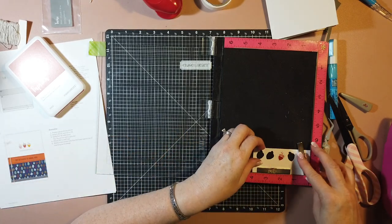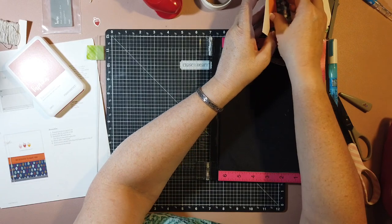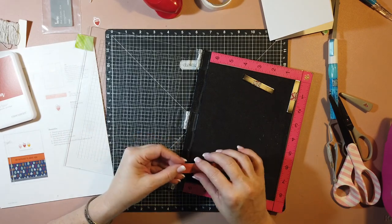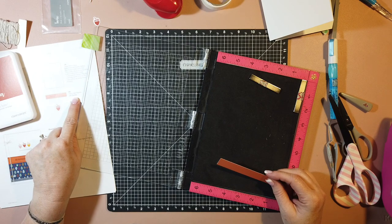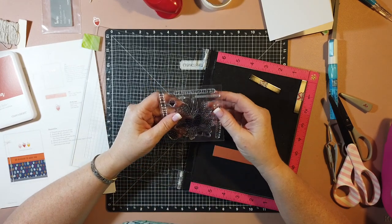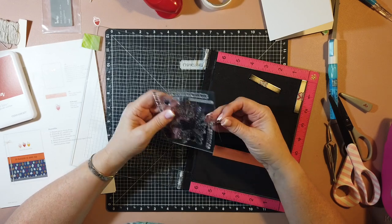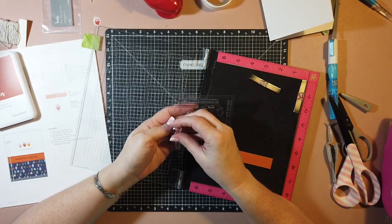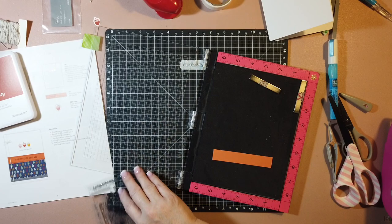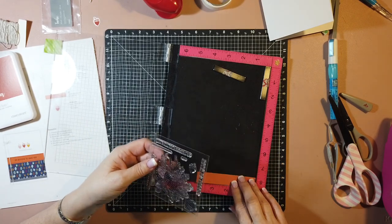The other thing that we need to stamp is our sentiment. I need to do this before we put away the MISTI. The instructions say to stamp a stitch line several times to get a straight line, but I am absolutely horrible at that. So to save myself frustration and to save you frustration watching me, I'm not going to do it. But I am going to stamp the sentiment. The next type of stamping I'm going to show you is second generation stamping, which is difficult to do with the MISTI.